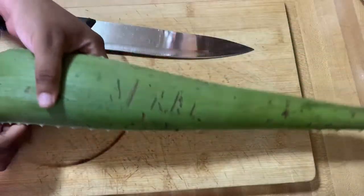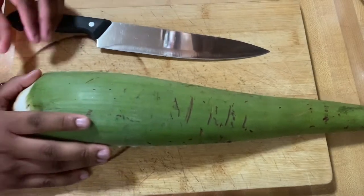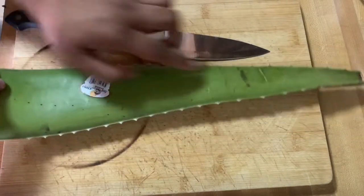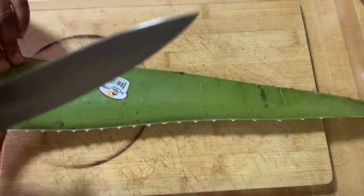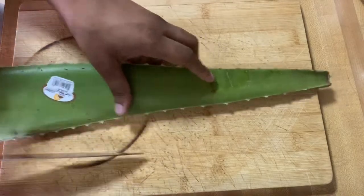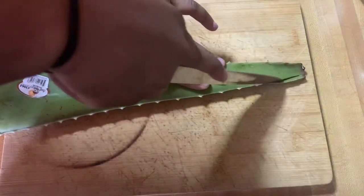When you have your aloe vera plants — these are very inexpensive, they're probably like a dollar fifty at your local supermarket — you're gonna get your knife. You can see that I'm pointing at the edges of the aloe vera plant, which are very spiky, and I don't like that, so we're gonna go ahead and cut those off with a big knife.